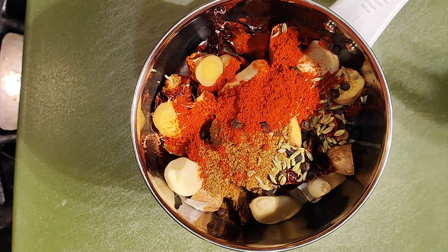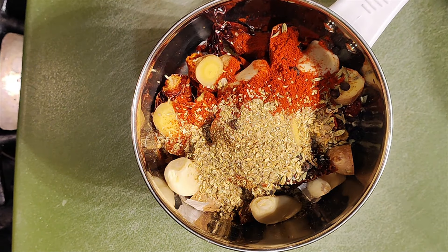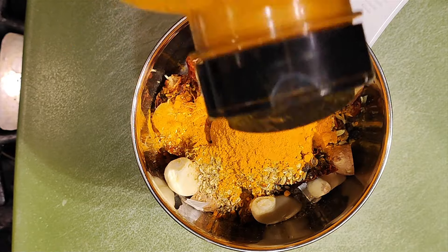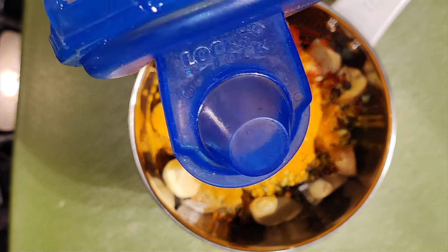We'll add that in. We'll add half a teaspoon of coriander powder. We'll add some turmeric powder to this and we'll add one tablespoon of oil.